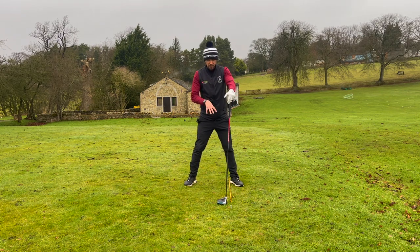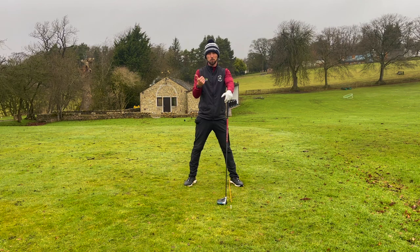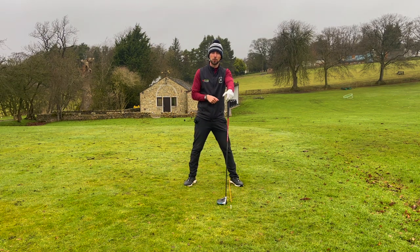What we'd love to do is get the setup nailed in to really encourage us to hit up on the ball naturally, and also get that power through the shot by getting the weight back into the left side. I'm going to show you how to do that.